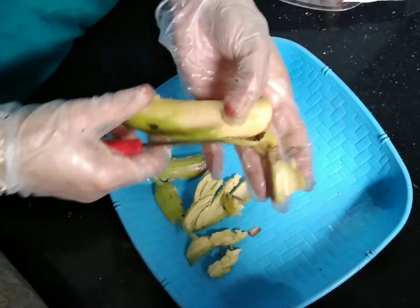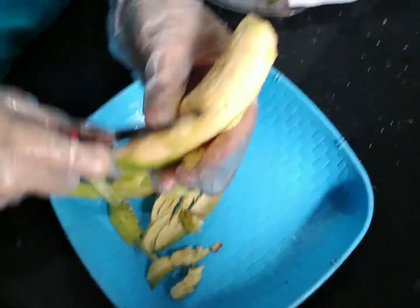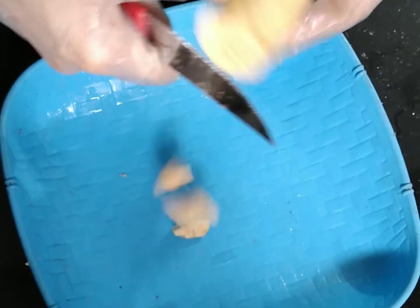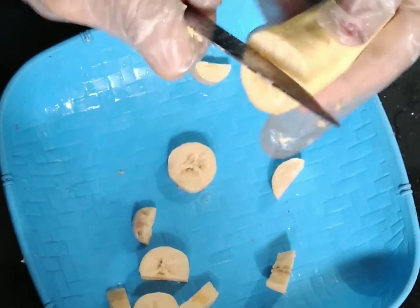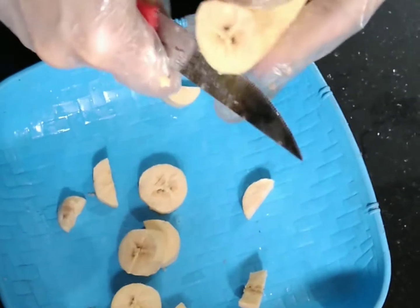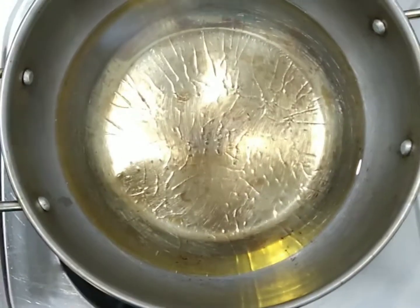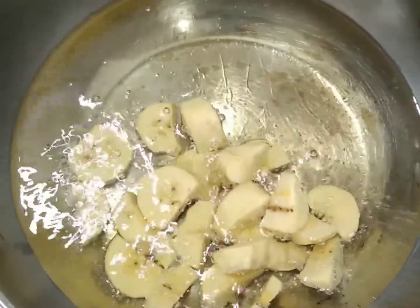We are going to cut two sides and we have to put the sugar up. I'll put a bowl in the pot and I'll put it in a few minutes. I'm going to put it in a little bit. I'll put it in a bowl. I'll put it in 10 minutes. I'll put the oil in the pot.